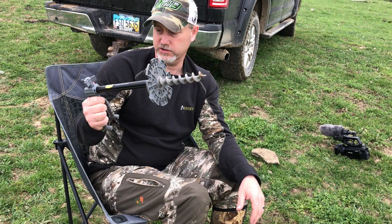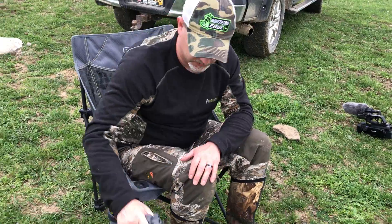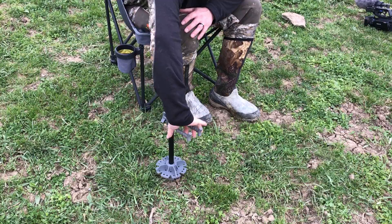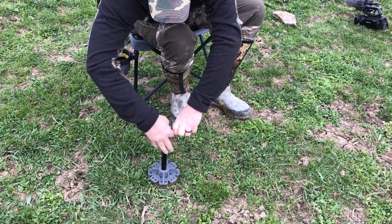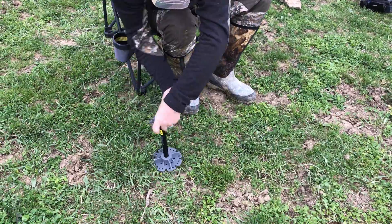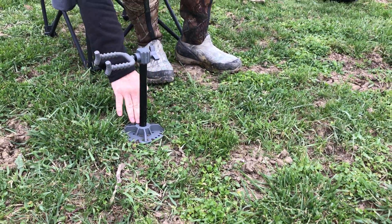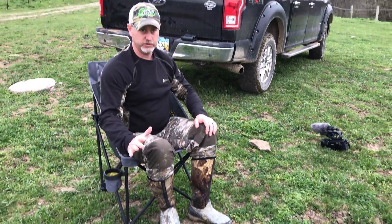Another quick thing I want to show you — from Hawk — is this Earth Anchor bow holder. You can just screw it into the ground, like in your blind for ground blind hunting, or if you've got a stick blind or whatever. This thing's really sweet because you just screw it right in the ground and it's got a platform to keep it stable.